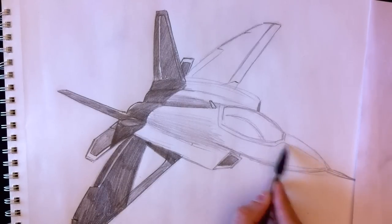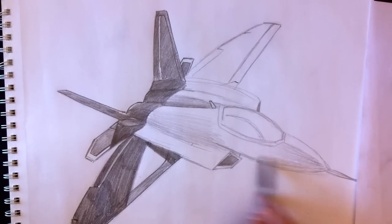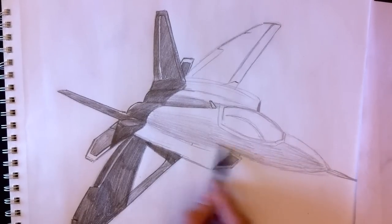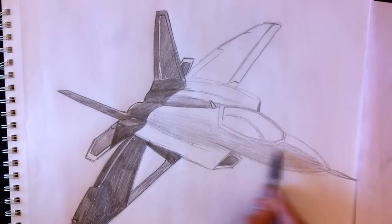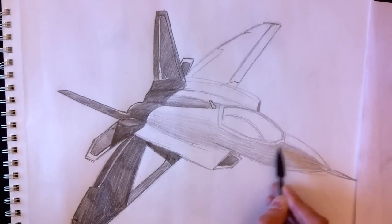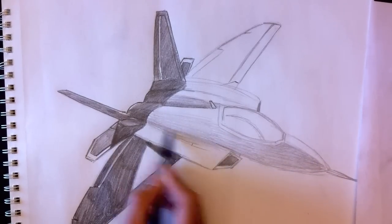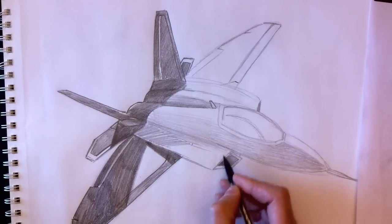For the nose, we're going to do the opposite: dark at the top, gradating down lightly — lighter toward the bottom. This is a lighting effect, giving the impression that the sun is to the right side at nearly the same height as the plane, illuminating it nicely.